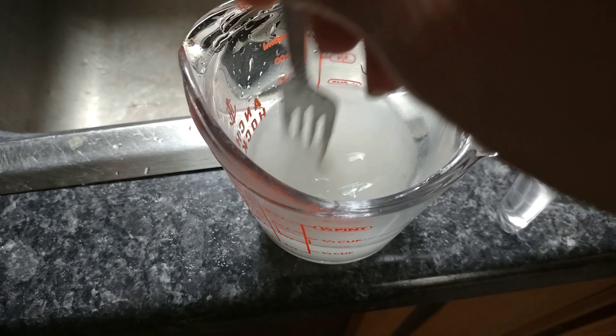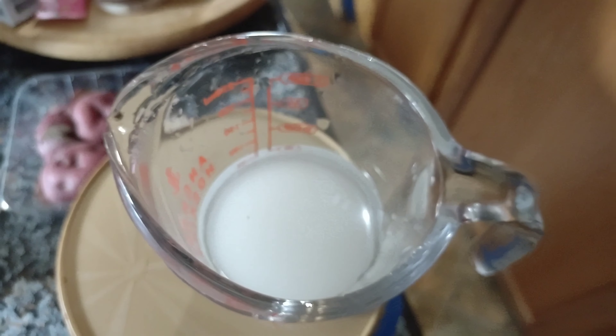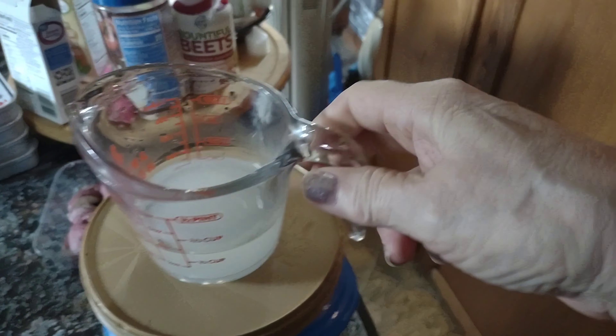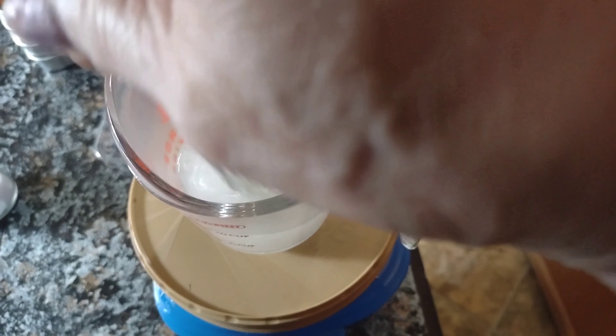We're going to take it to the microwave. I'll put it in for a minute and a half and we'll check it and stir it. See how the sugar settled to the bottom — we want this water crystal clear. I stopped it at not even 30 seconds to check on it.